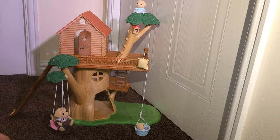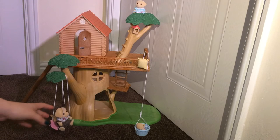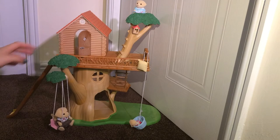So the set comes with the treehouse building, the Wendy house on top, the tree swing down here, the basket and pulley set, and also the slide here.